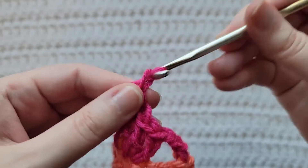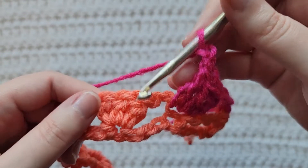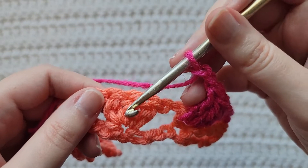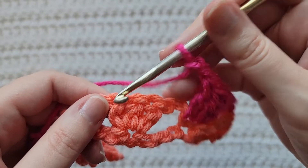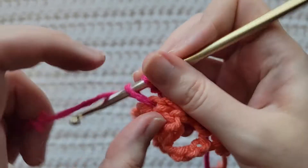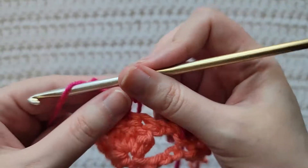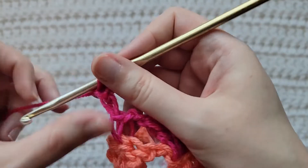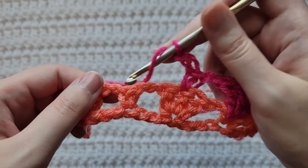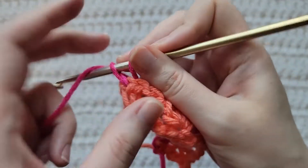Chain two, chain two, skip the next open space. You're going to be working into the middle double crochet of the next three double crochet — make a single crochet into that middle one. Chain two, skip this open space, work only into this single crochet, making three double crochet.